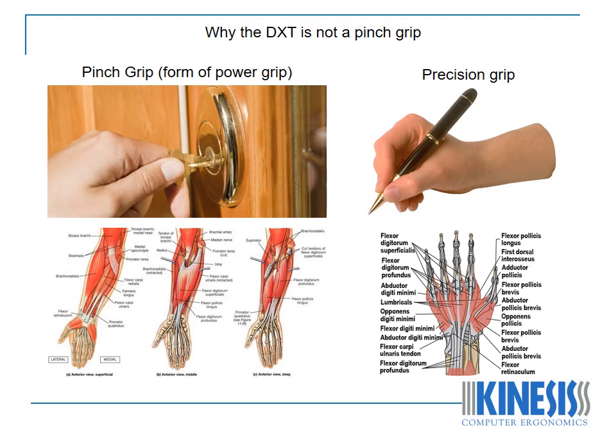Why is the compact size of the DXT not a pinch grip? There are two principal forms of grip, which are pinch and precision, and there are three essential differences between them. The first is that different muscle groups predominate each form of grip. The pinch grip mainly makes use of a group of muscles known as extrinsic muscles.